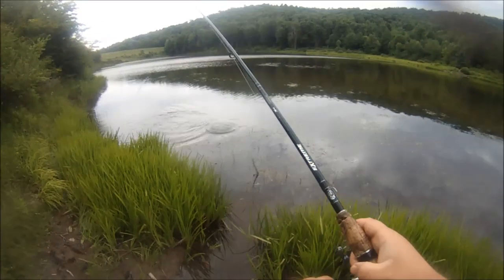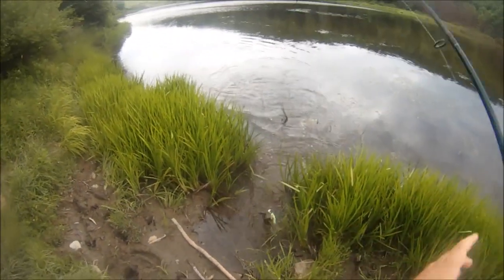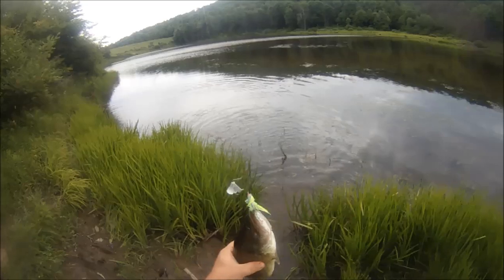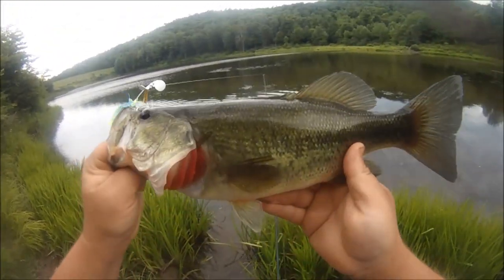I've been spot hopping all over Hex Half Acre on an absolute odyssey for largemouth and smallmouth. There we go — this guy hit right next to me here. First fish of the day. Nice ditch pickle, beautiful — on the mini buzzbait.